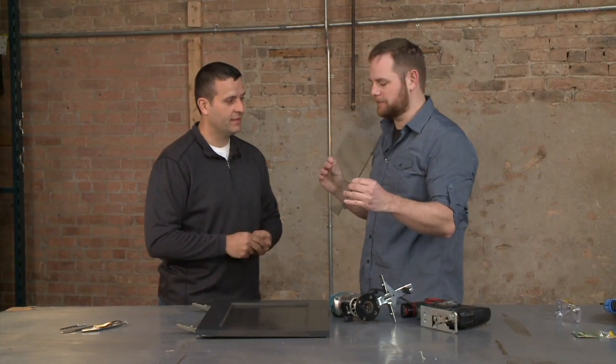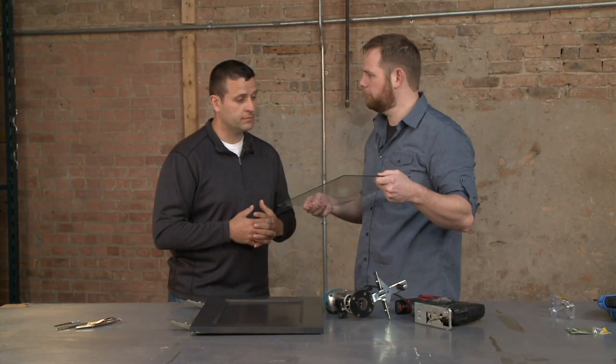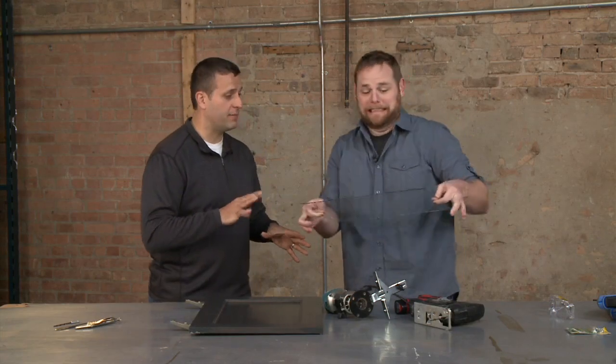Where would we get a piece of glass like this cut? At any local hardware store — they'll cut it to the exact size that you need. Do we have more than one for this project? We don't, so you better not drop it.